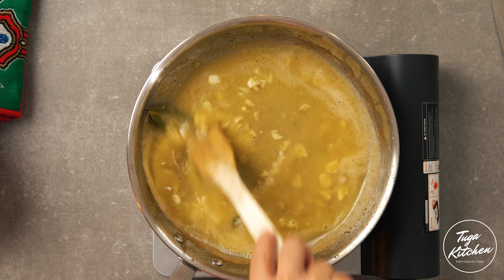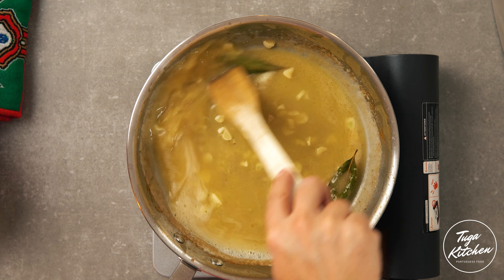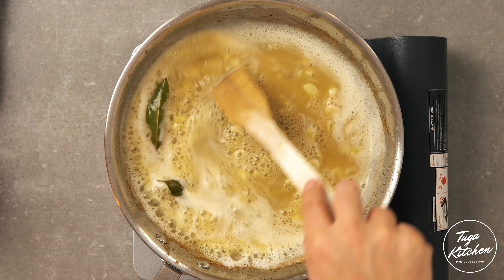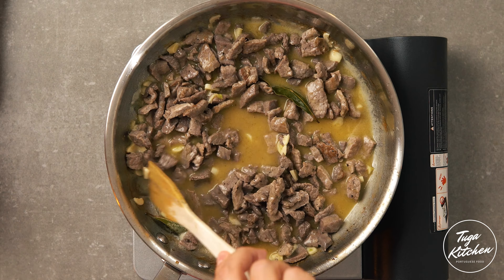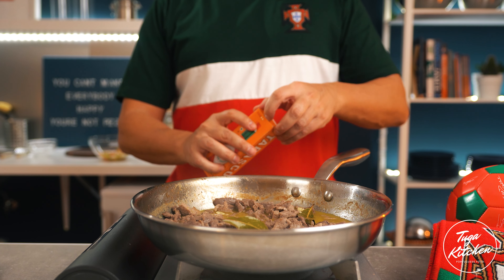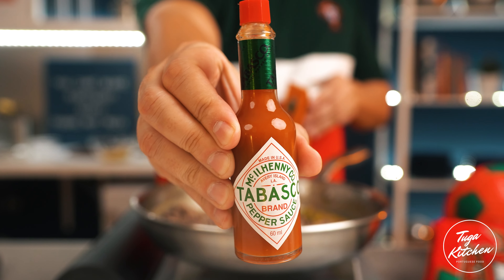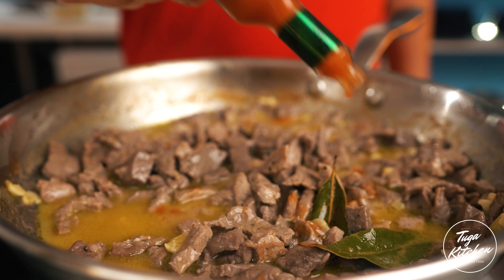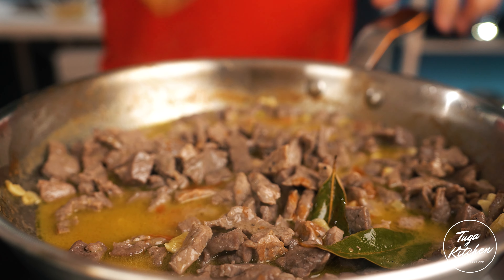The World Soccer Cup has started and today I'm going to show you how to do one of the most popular dishes in Portugal that Portuguese people eat while watching the games. This dish is sponsored by Tabasco, which is going to help us give an extra kick — get it, kick — to our dish. Come on, let's cook!